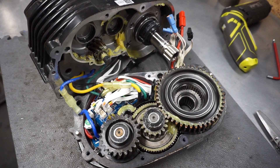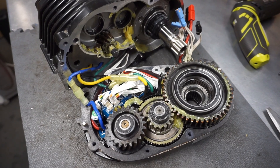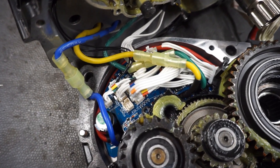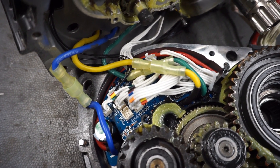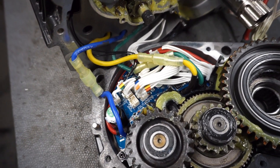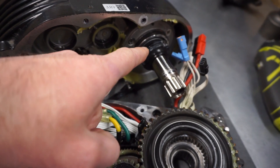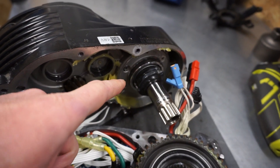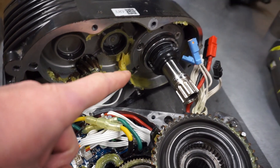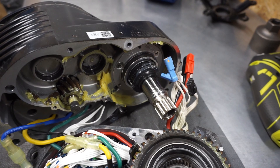Here you can see the interior of this motor. These three big cogs are the main transmission system. Here you can see the controller with all the cabling connected to it. The thick wires are the phase wires going to the motor. And here is the axle with the built-in torque sensor. I will have to disconnect this white cable going to the controller, and then unbolt this assembly so I can install the new one.